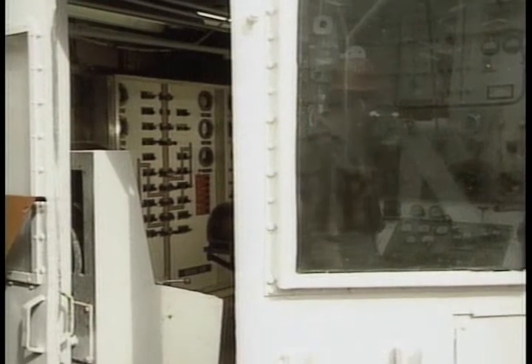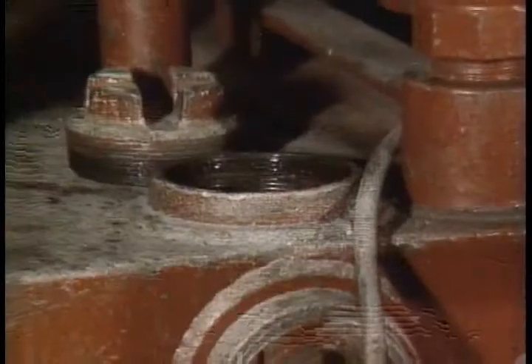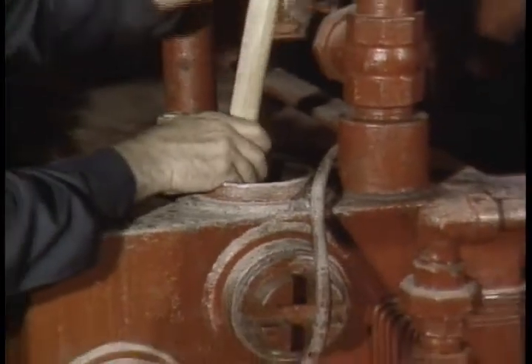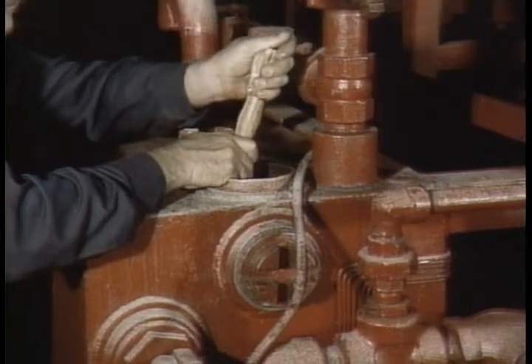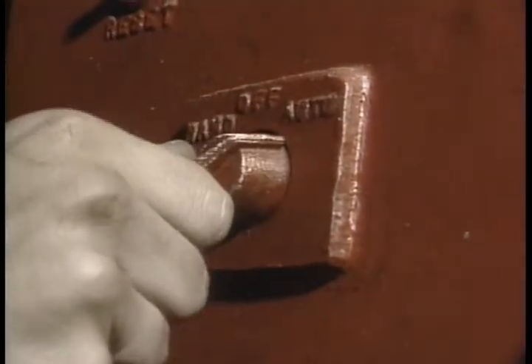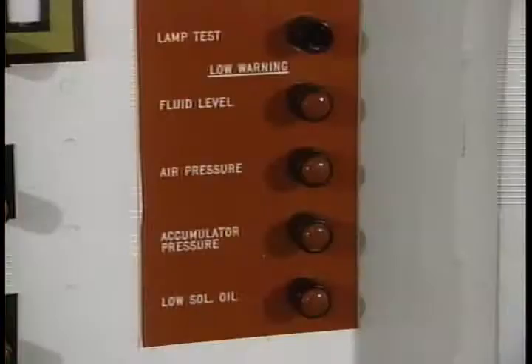Call the driller and tell him you're going to test the low-level indicator lights and alarm on his panel. Grab a broom or solid piece of wood and carefully push the lower float to trigger a response. Do the same with the concentrates and glycol tanks if you have floats for them. Check the pumps running indicator lights by momentarily turning on pump number one, then do the same with pump number two. And if you can, check the low-pressure alarm.